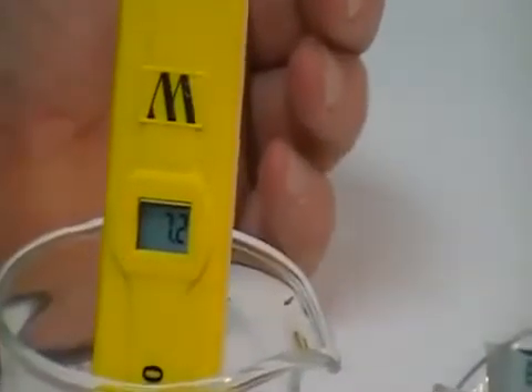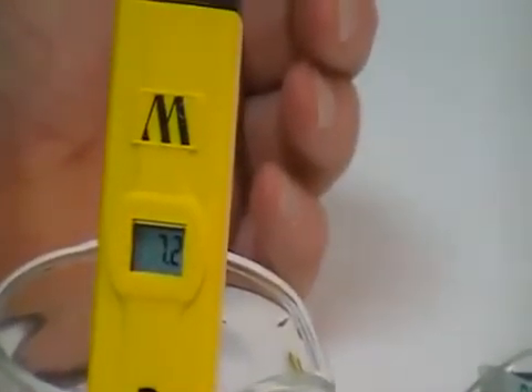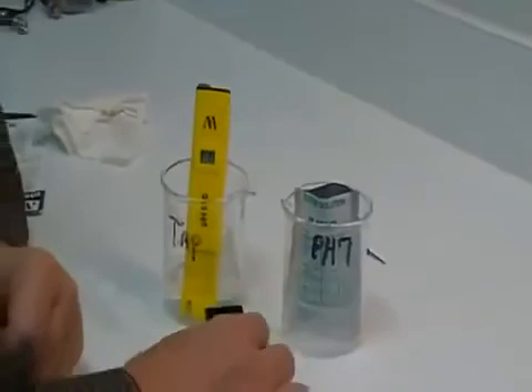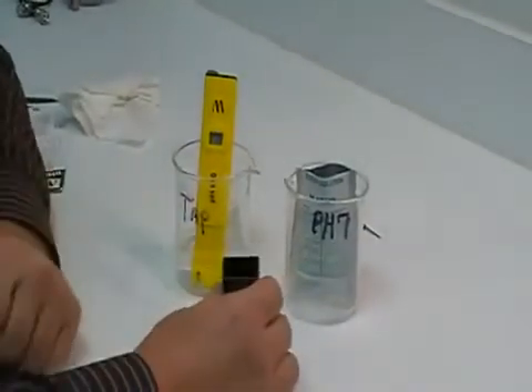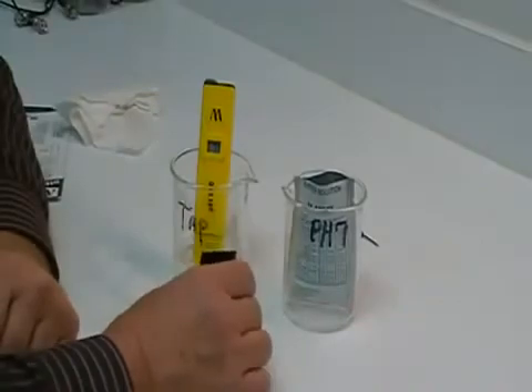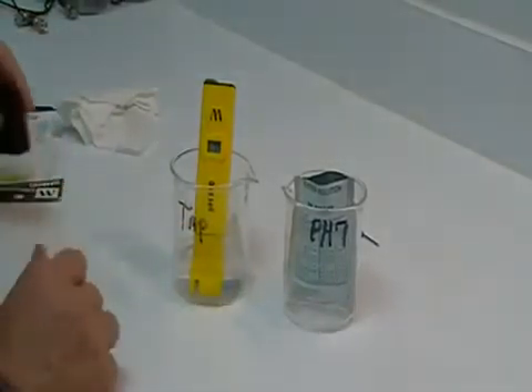That concludes the calibration for the PH600. Always keep the probe wet at all times. If you're going to use the black cap for storage or traveling, make sure that you put a chip of sponge in the bottom of the cap. Never let your probe dry out. Thank you for choosing Milwaukee Instruments.